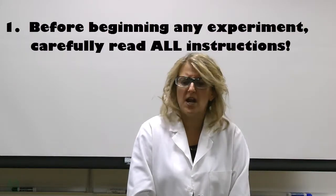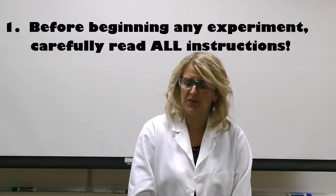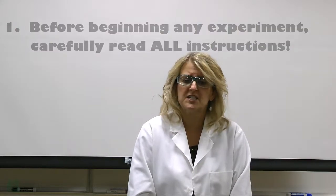I would like to review a few basic safety goals. Number one: before you start an experiment, please read all instructions carefully. For many of the experiments, videos will be provided to demonstrate how to properly execute the lab.